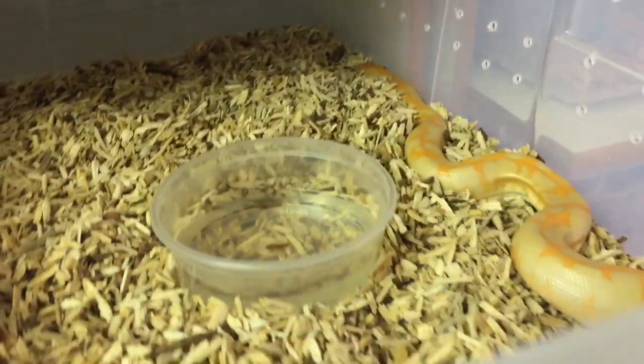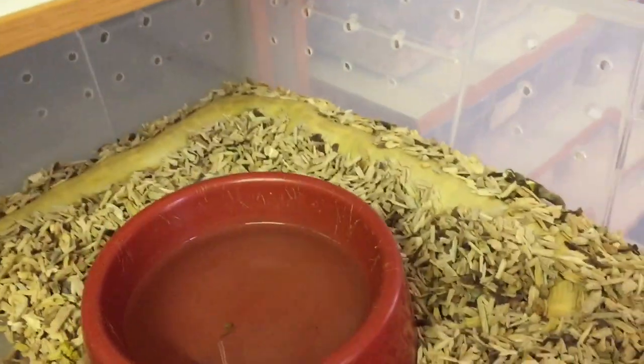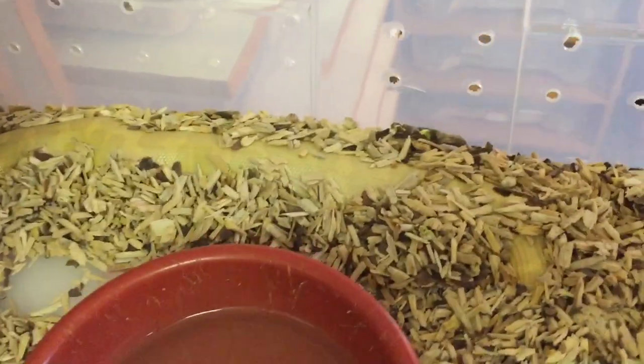Let me show you what a normal albino looks like so you can see how different she is. This is one of our normal girls and you can see how much more yellow she is compared to that high orange line girl. So we're very excited to get some babies from there. You can see this girl is very gravid - she is fat, so she'll be dropping soon as well.